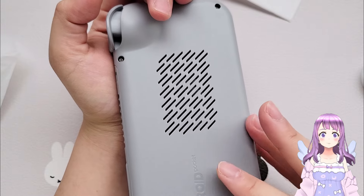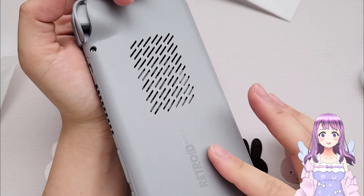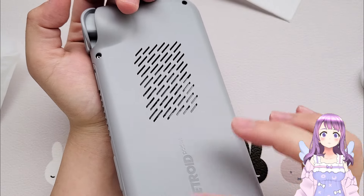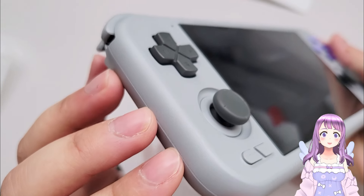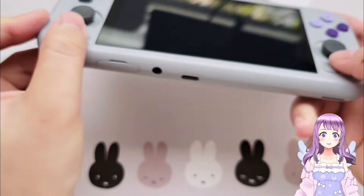At the back we have another vent. I actually really miss the finish of the Retroid Pocket 3 because this feels a little bit cheaper — I liked how matte the Retroid Pocket 3 was. But anyway, this is a super flat, small, and rectangular device, which is actually very suitable for people with small hands.